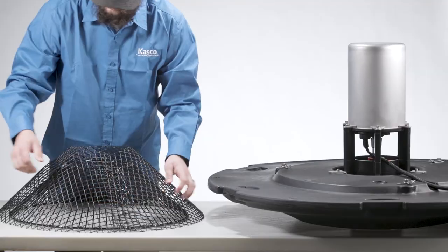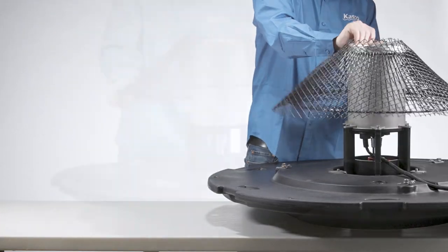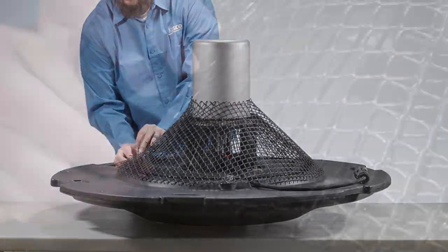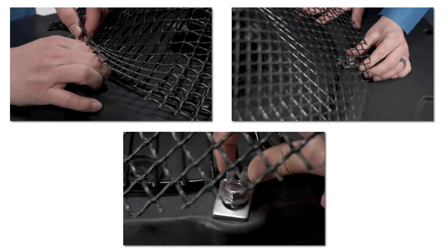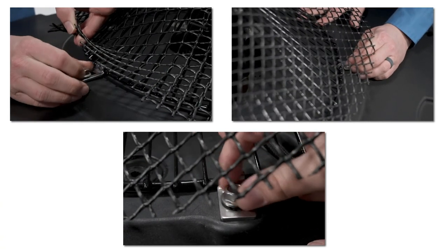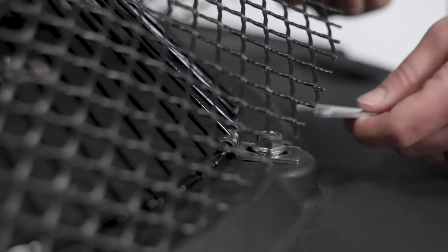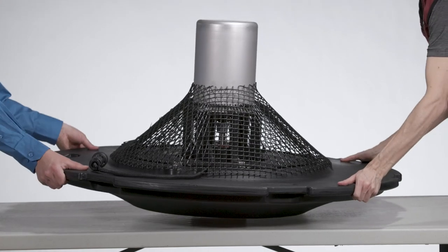Once your mesh is installed, take the screen and slide it down the canister. Then take the clips and attach them to the metal part of the bottom screen as shown here. Once everything is in its proper place, with your 7/16-inch wrench go ahead and tighten all hardware on the float and screen. Then, with a friend, lift the float back into its upright position.